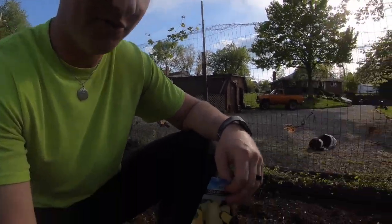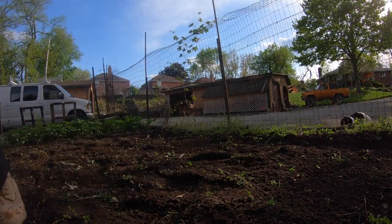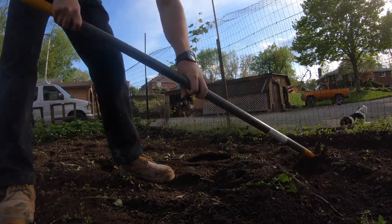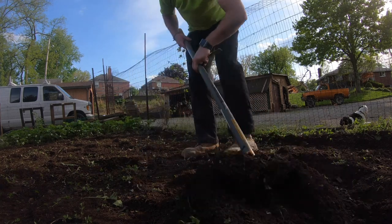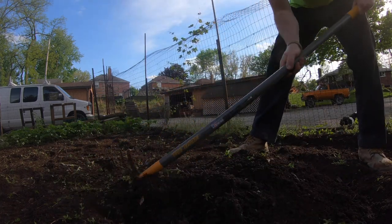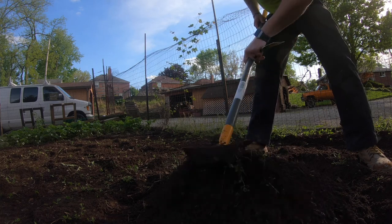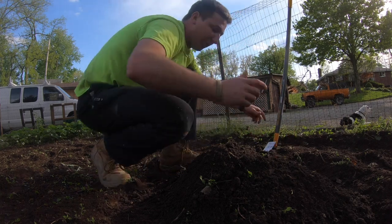For butternut squash, the easiest way to do it from what I have found is making a little dirt mound. For butternut squash, it does help to have a lot of space for them — they grow like crazy, they are a vine kind of plant. They will take over this whole garden in no time at all, which isn't terrible since it helps keep weeds down, but it can crowd out other plants like carrots and block the sun. That's why I do them in a separate bed with a little wall around it.